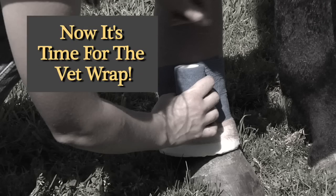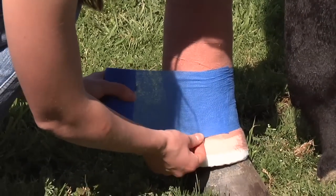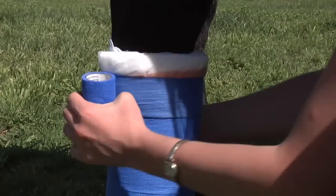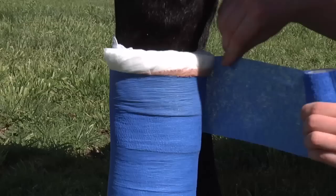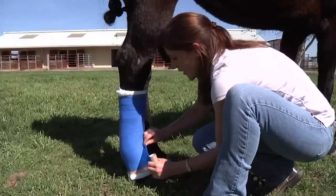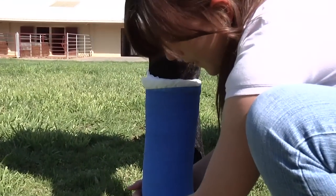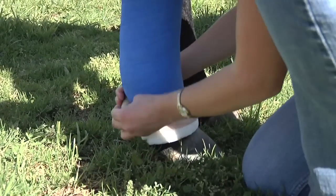The next layer we're going to apply is our Vet Wrap layer. You can see that I'm pulling out enough to remove the crinkles that are in the Vet Wrap, but I'm not putting a whole lot of pressure on as I'm pulling. Again, the most important thing is to apply even pressure as you're applying the Vet Wrap. You can see that I've left a little bit of the combi sticking out at the top and at the bottom, so as not to cause too much pressure on the skin by the Vet Wrap or the brown gauze.